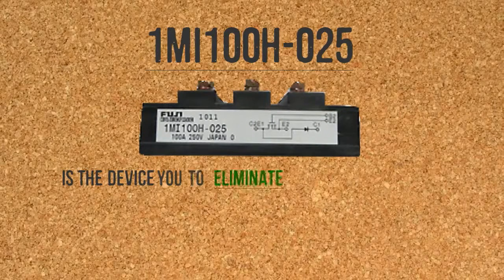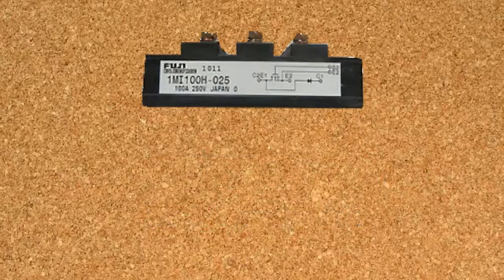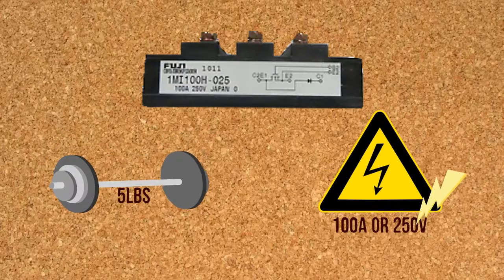1MI100H025 is the device you need to eliminate the common problems your UPS frequently faces. This power transistor module from Fuji may weigh around 5 pounds; however, it has the ability to produce 100 amps or 250 volts of energy.